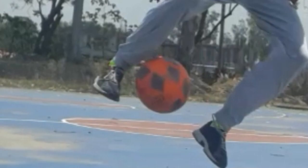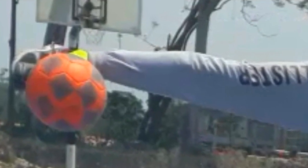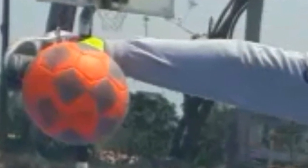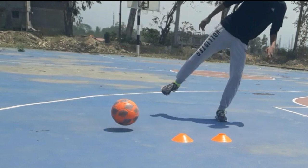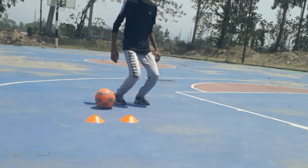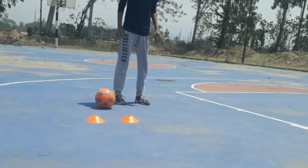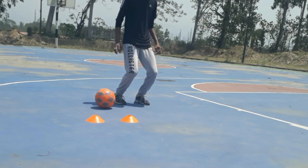When you jump to the strong side, push the ball with your weak foot towards the strong foot. Remember that if you have mastered the first step, this will be really easy for you. At the end of the move, hit the ball with your strong foot, extending your strong foot as much as you can to hit the ball behind your opponent.